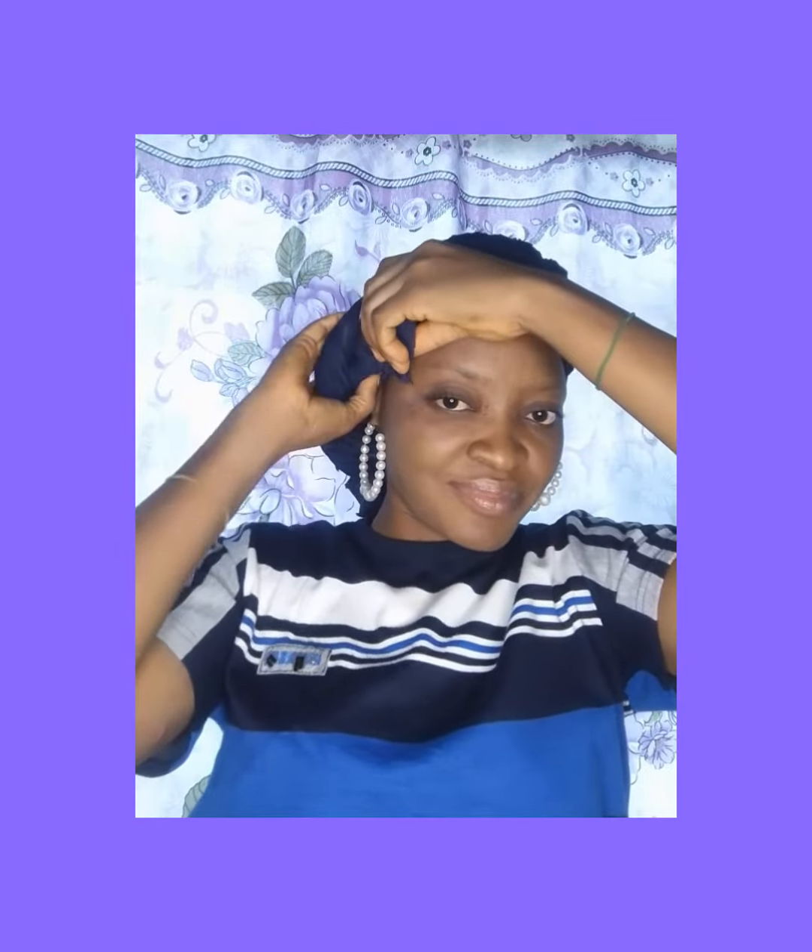Look at what I'll be doing with the knot — I just stretch it out to give it a shape, a little ball shape. When I stretch it out, that is how I achieve this airdrop top-knot style. It is very simple and beautiful.